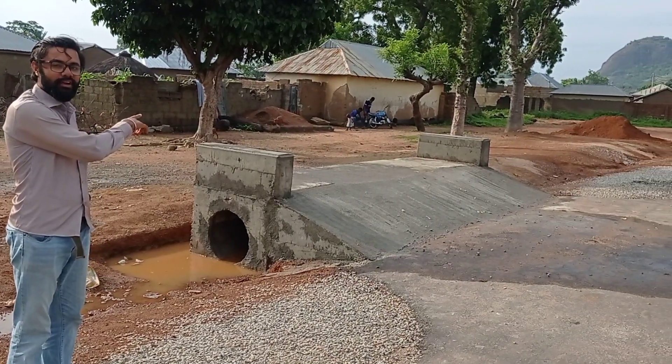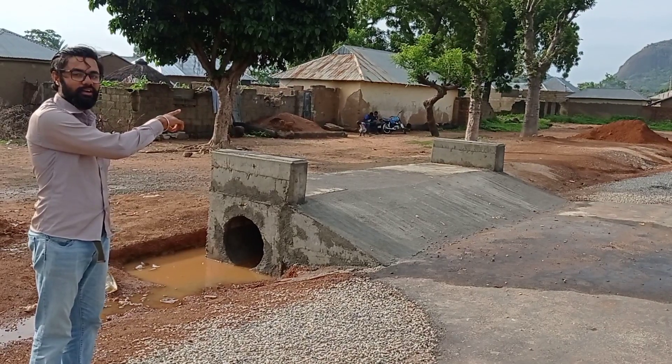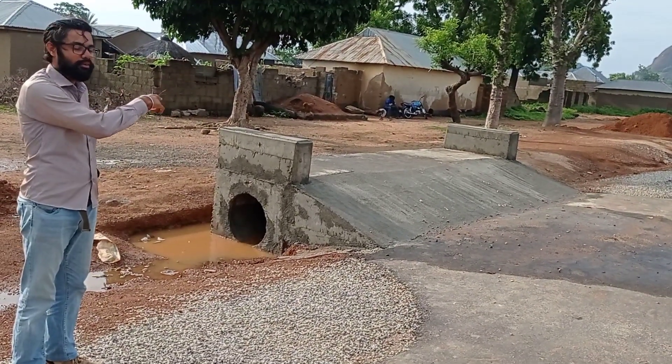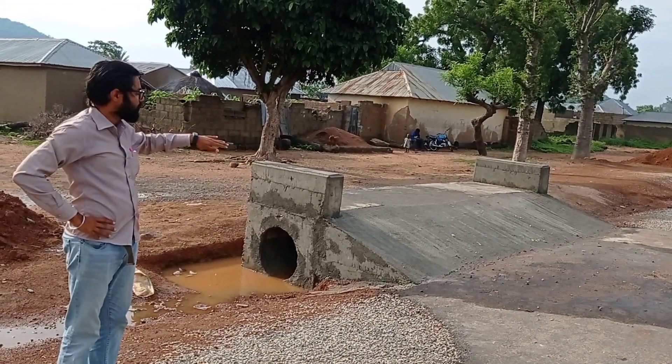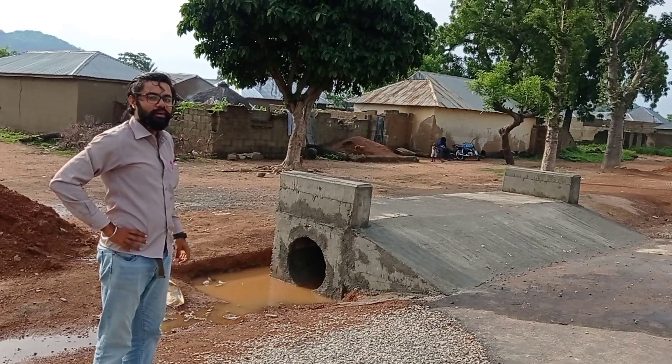Hi guys, you can see we have a culvert with two headwalls on either side. It has a length of 5.45 meters, and you can see that we have given a slope so that the motors can climb on it.